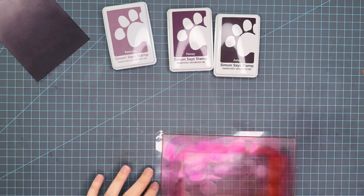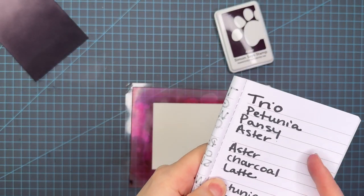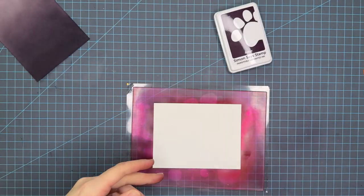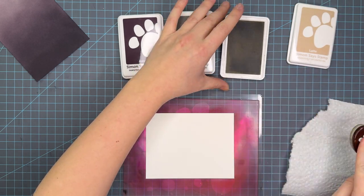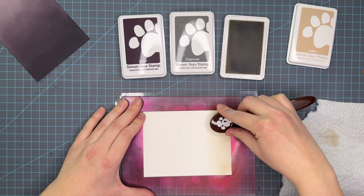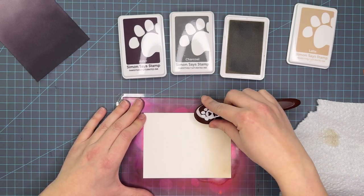I don't know for sure but that's the feeling I'm getting now that I've done the Dew Mist and Raindrop trio and now this one. So that was Petunia, Pansy, and Aster. Now we're going to do a really fun trio: Aster, Charcoal, and Latte — the darker purple, a dark gray, and then the lightest brown. This turns out to be pretty fun.